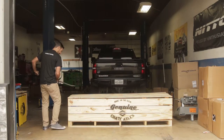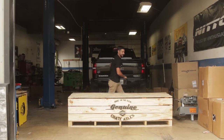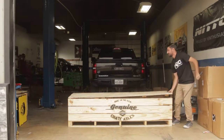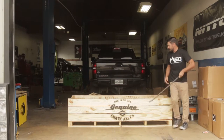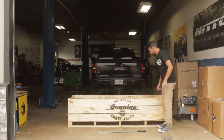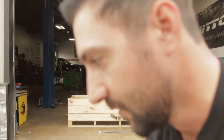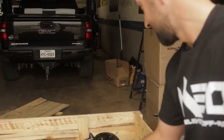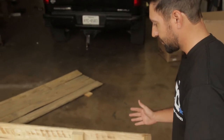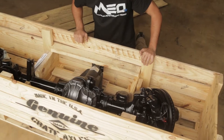Let's see what they sent us. In case you were wondering what these are going on — it's going to be our SEMA Jeep. I need you to come over here with me real quick. Look: Dana Spicer Ultimate 60 front and rear axles for the Jeep JK.